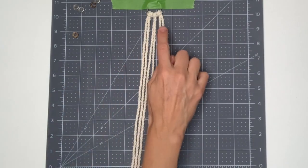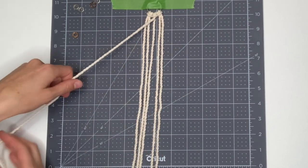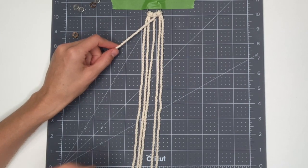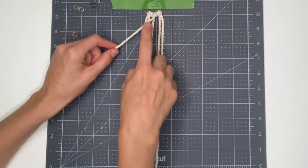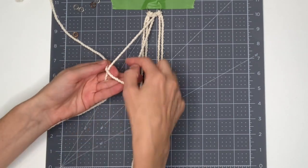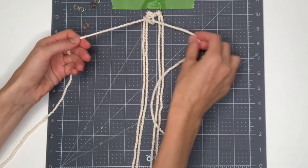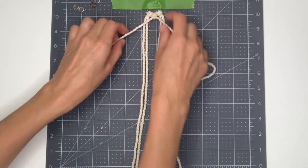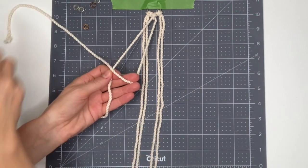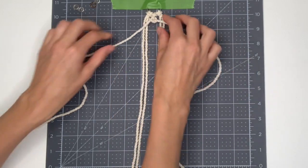To begin the design you need to find the third string over from the right. This will come across at a diagonal and will be our filler string. The three strings over to the left will be forming our knots. Pick up the next string to the left which is situated behind your filler string, cross it over in front, take it around behind and through the loop, then pull down and tighten to the top. Now repeat — your working string is over to the right now, cross it over in front, around behind, through the loop, pull down and pull tight.